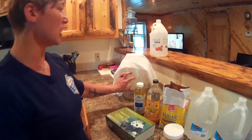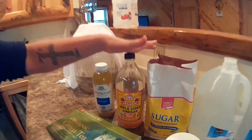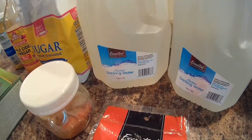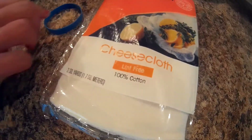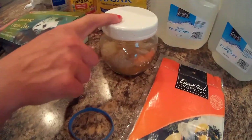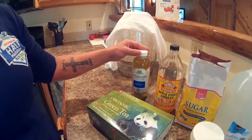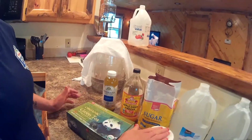Hi guys, we're going to show you how to make kombucha today. Some of the things that you're going to need are a big glass jar, white distilled vinegar, apple cider vinegar, plain white sugar, purified drinking water, organic green tea, cheesecloth, a rubber band, and a SCOBY. If you don't already have one you could make one — you would need original kombucha for that process — but today's recipe we're going to have a SCOBY.